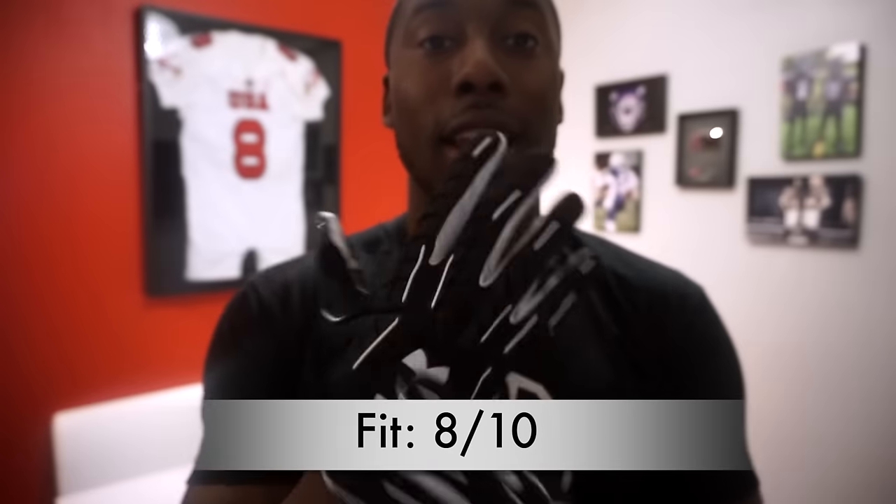Now let's get into the rankings. Starting with fit — I was disappointed with the fit of these gloves. Under Armour is known for their great-fitting, compressive gloves that give you a really tight, form-fitting feel. This glove is not compressive, and I think it has to do with the padding. It does have mesh and ventilation, but it's not compressive. It fits true to size — I wear an extra large and these are extra large — but because it's not compressive it doesn't have that same nice fit. For fit, I gave this an 8 out of 10.